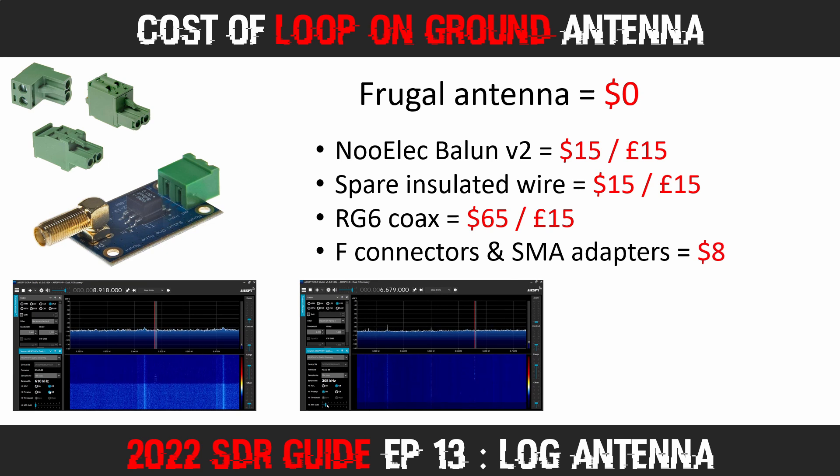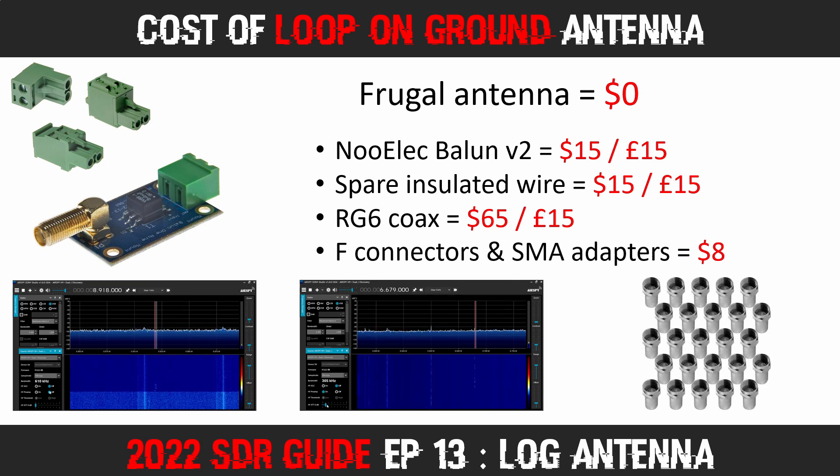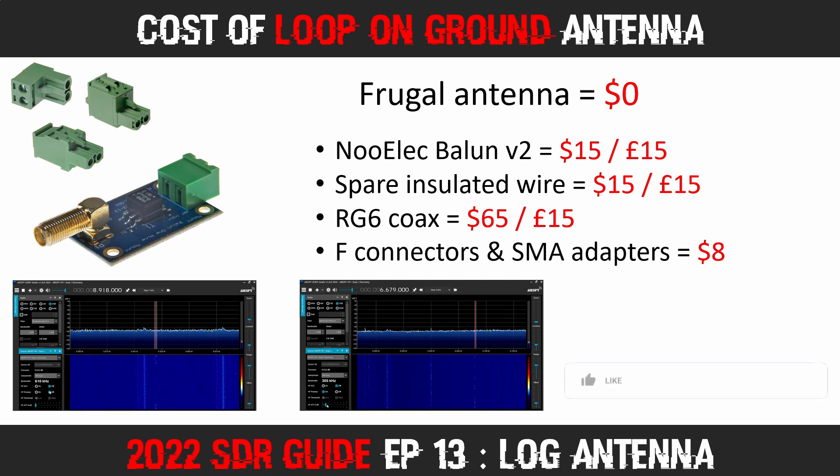The F connectors cost about 8 dollars for a pack of 25, and in the UK you can pick them up in a pound shop for a couple of quid. Once again, thanks for watching the Frugal Radio channel, and glad you stopped by today. See you in the next episode. This is Frugal Radio, out.